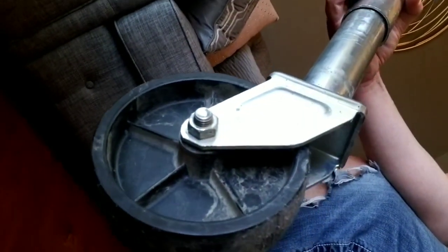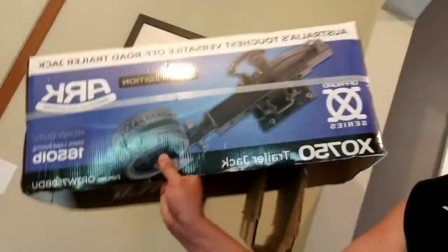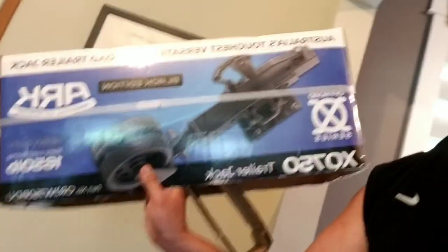Since this is a pretty important part of the boat and a lot of weight is resting on it, I decided I wanted to get something quality. With the existing jack stand, it wasn't easy to even wheel the boat around. What I went with is made by a company called ARK — it's an Australian company. Some other people on the Jet Boaters forum have bought this as well. I'm going to be installing that today, but first I want to go over how to remove the existing trailer tongue jack.